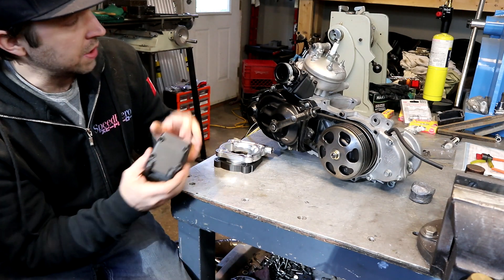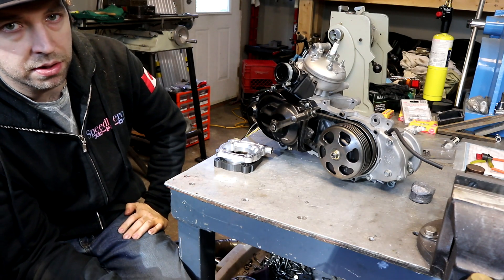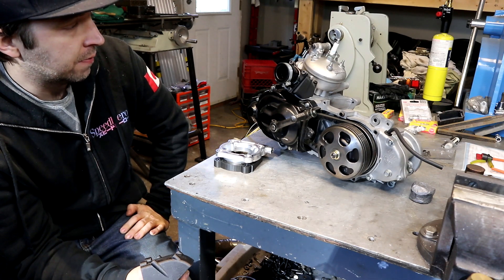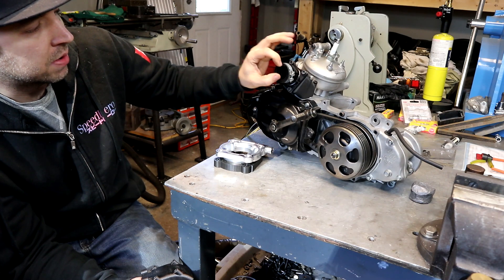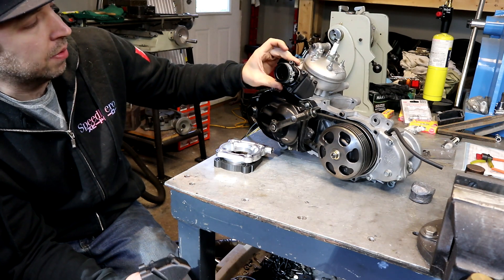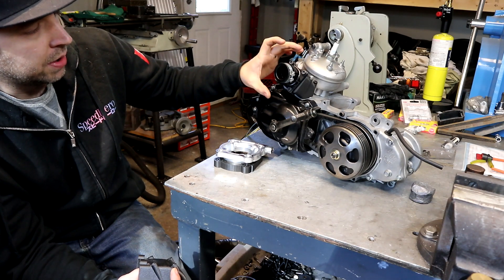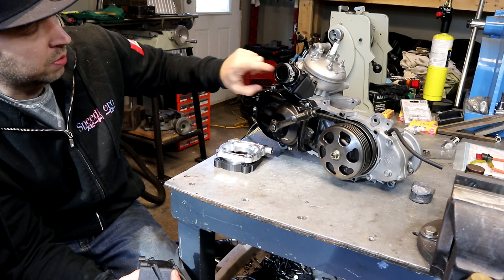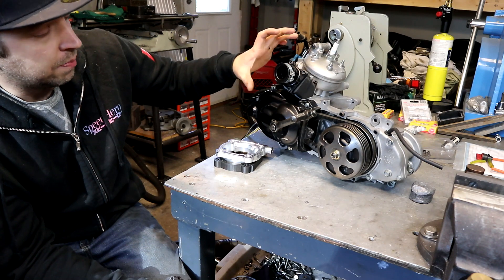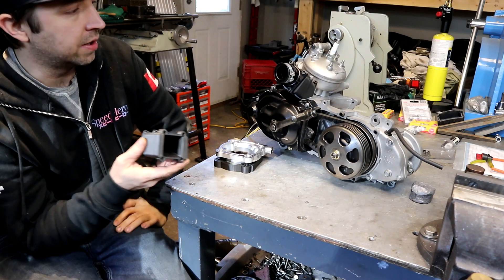It holds a Gas Gas reed block, which is good for a 250 or 350 two-stroke. It's a pretty big reed block and you can get carbon reeds for them. This one is a Dellorto one so the spigot is a little smaller. They do make this reed block for a Keihin carburetor up to 28mm. You can just simply get that other one — it's a two-piece design versus this one-piece. I think I'm going to run a 26mm Dellorto on this, and both should fit in the same voids basically.